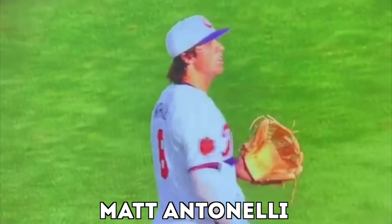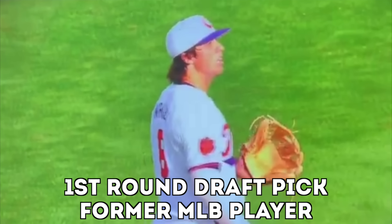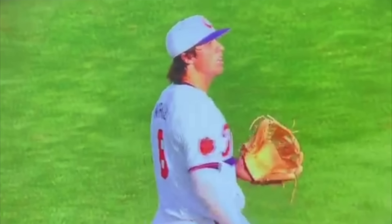We have a successful hidden ball trick done by Clemson here against Coastal Carolina. Huge game — we're in the regionals, and this is something that Clemson has done in the past and they're known to do. So let's show how they run it, and also talk about how, if you're the base runner, you can ensure that this doesn't happen to you.